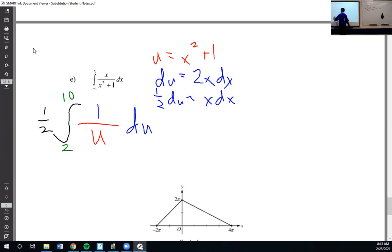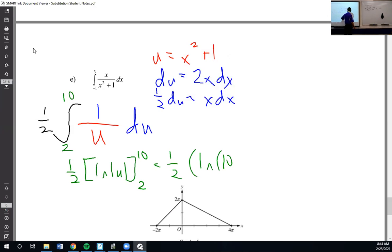I will go ahead and do this one. The antiderivative here is the natural log of the absolute value of u, evaluated from 2 to 10. So plug in 10 minus plug in 2. If you remember your properties of logarithms, natural log of 10 minus natural log of 2 is natural log of 10 over 2, which simplifies to natural log of 5.